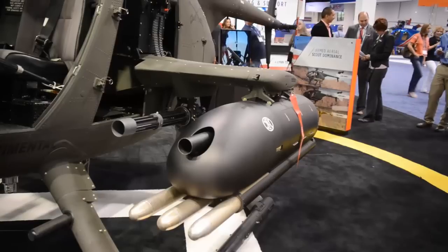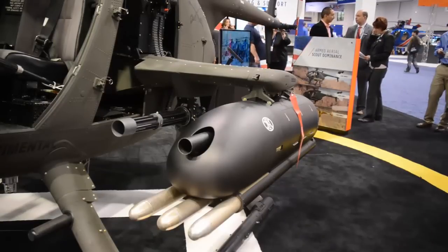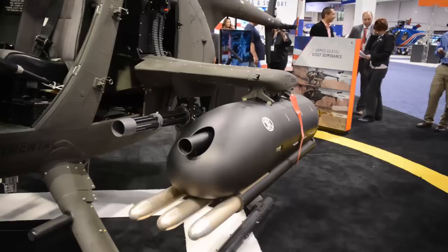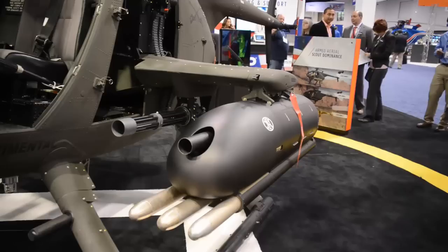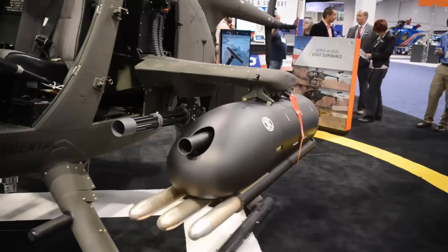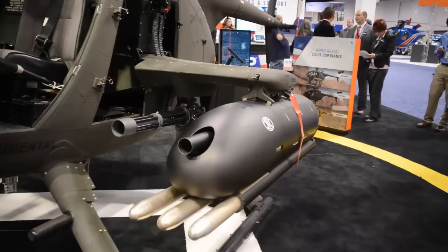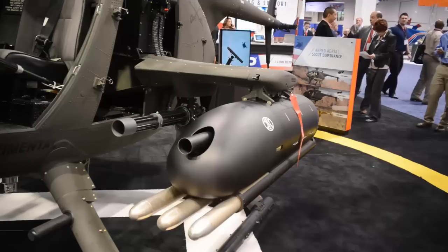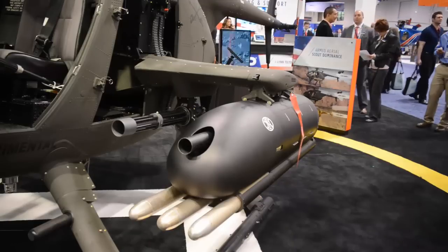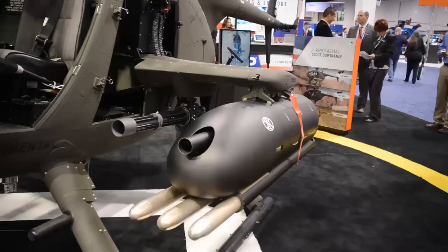The weapons mounting platform on the MD530G is the Mace Aviation Extended Range Weapons Wing, or ER-2W. This weapons wing is a four-station weapons mount that includes the M134 Delta Hybrid from Dillon Arrow on the inboard stations, and multiple weapons systems on the outboard stations on the Alcan 14-inch NATO bomb racks, to include the FN Herstal Heavy Machine Gun Pod HMP-400, as well as the FN Herstal Rocket Machine Gun Pod, or RMP.